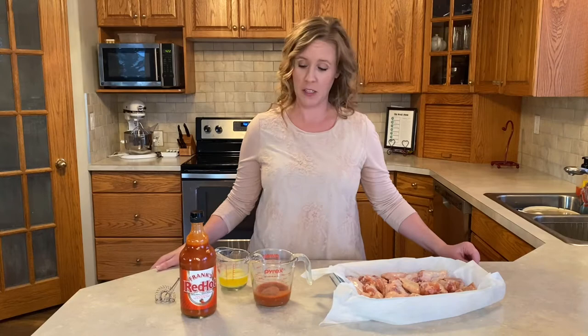Hi and welcome to Cooking with Carrie. Family traditions are really important and one of our traditions is chicken wings on Christmas Eve night. One of the most favorite recipes that our family loves is a hot wing recipe.